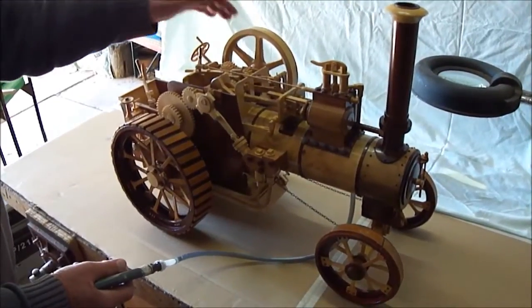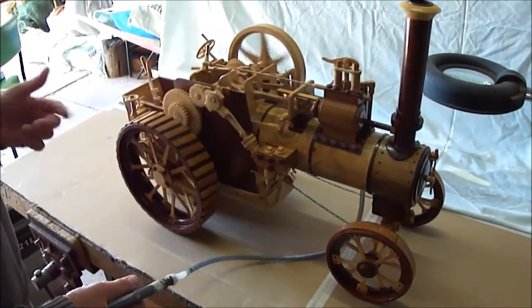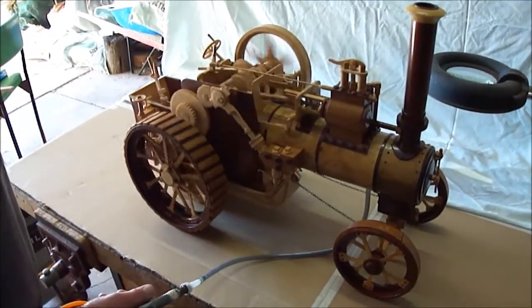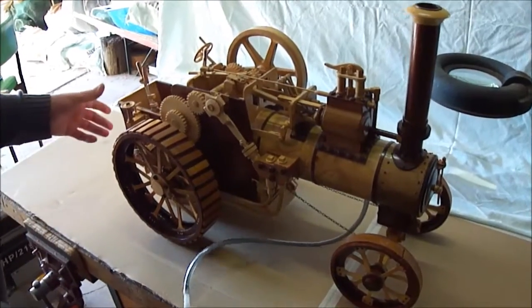Now this is going to turn the opposite direction there. You can see the wheels turning backwards. So we have the wheels turning both ways.